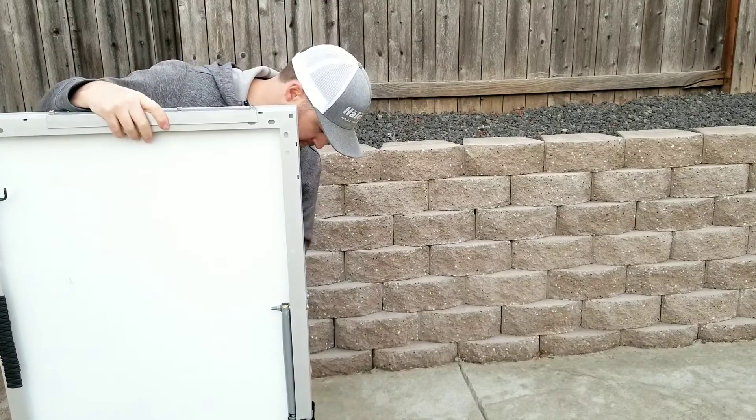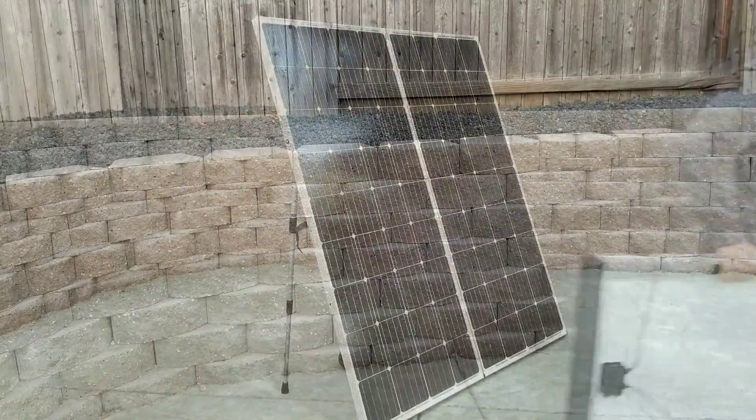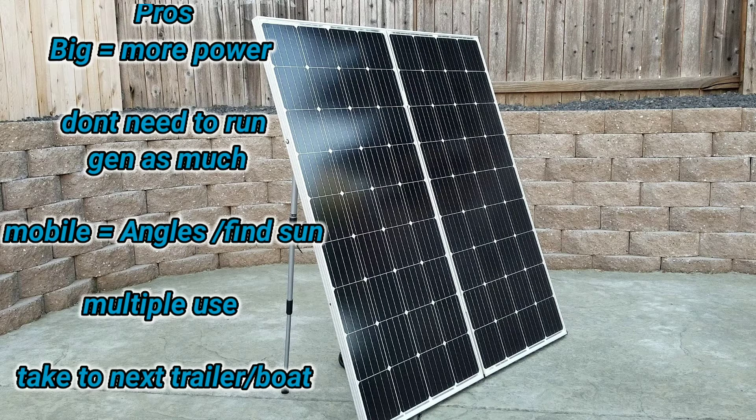So get this thing folded, put the little strap on. Let's go over some pros and cons. One of the biggest things about this solar suitcase is that it's big, so it provides a lot of power, and that helps eliminate the need to run your generator so much — or maybe not need one at all depending on where you're going. Another thing is it's mobile, so it helps you get the best angles for the sun. If your panels happen to be on your trailer and you park in shade, you may not get any sun at all. It is also multiple use — you can go help charge up somebody's trailer, and if you sell your trailer you can take it to the next one. It does come apart, so you can just use one panel if you need to charge up a boat.